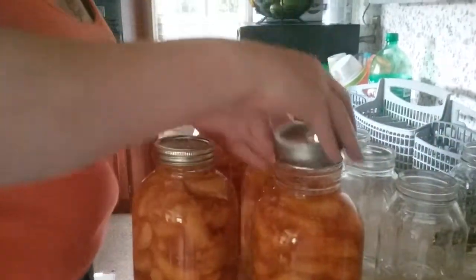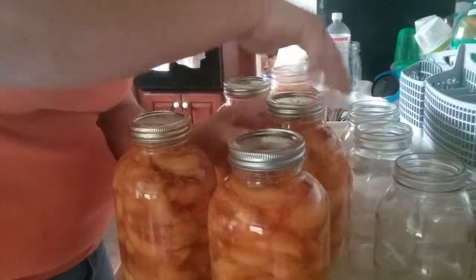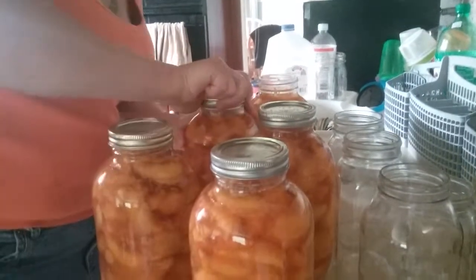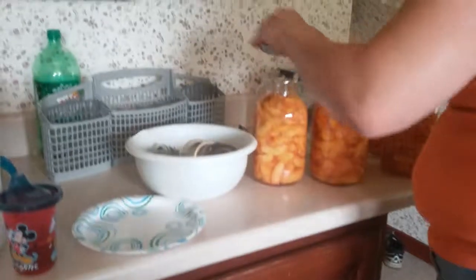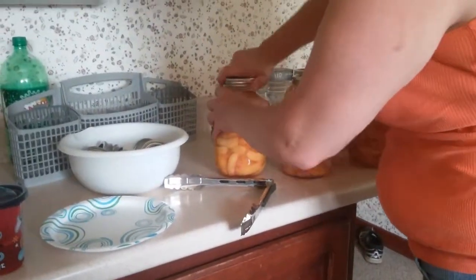You just got to put it in the hot water to heal, yeah. It's on the baton where it's going to seal.